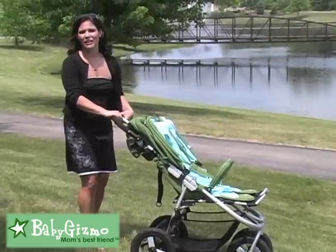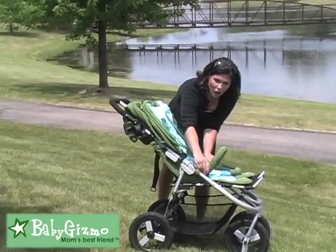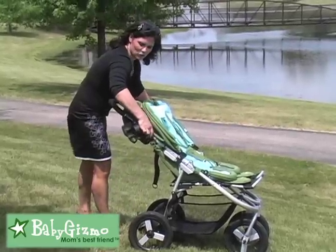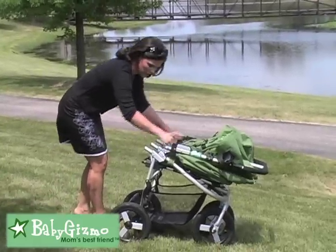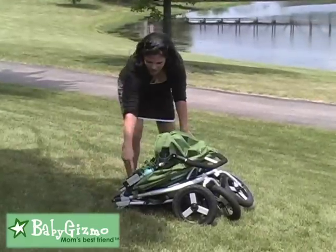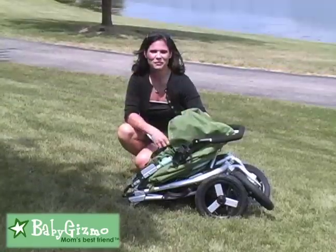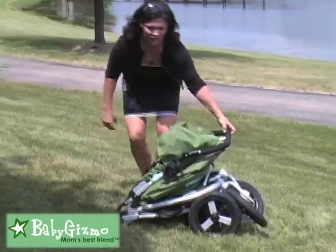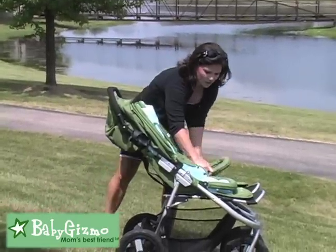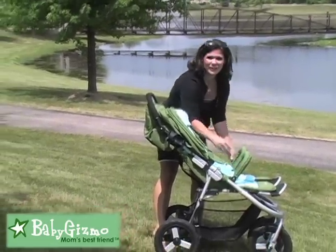Folding the Indie Twin is very easy to do, with a couple of steps. Make sure your canopies are back and put your bumper bars down — that's pretty important. Lift up on the two levers on the sides, push the handlebars forward, then pull the two straps up as you step on the frame. There are two manual locks, one on each side, and this is your folded Indie Twin. To unfold: unlock your locks, pull up on the handlebar, give it a shake to make sure it locks, put your bumper bars up, and you're ready to go.